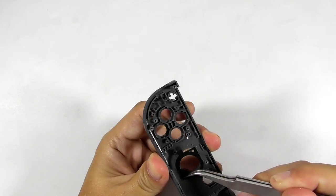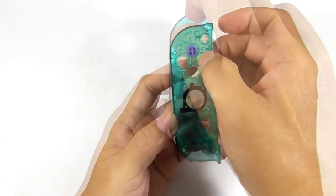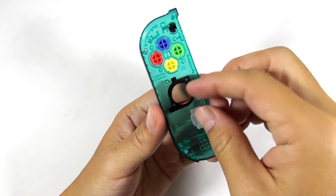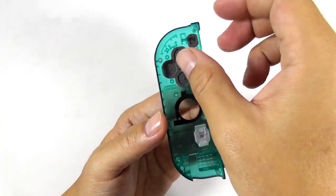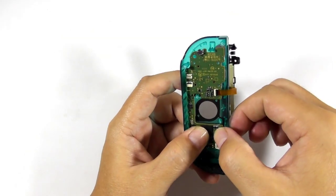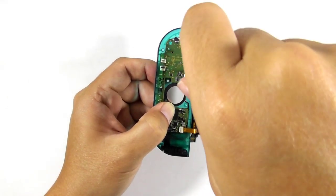Now remove the sticker. Now take the replacement shell and place the sticker. Then install the buttons and the rubber conductors. Now take the circuit board and install it carefully into the shell. Make some adjustment so it fits perfectly. Test the buttons to make sure you can press them normally. If everything is okay then you can install the screws.